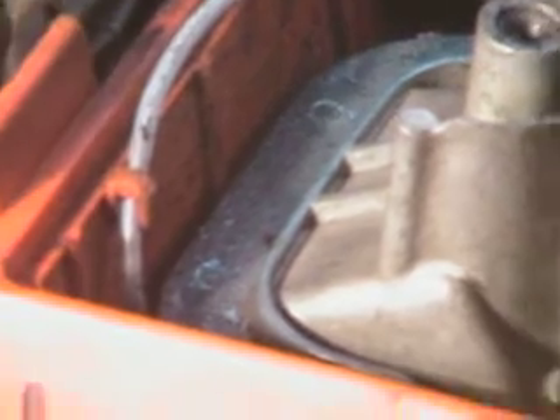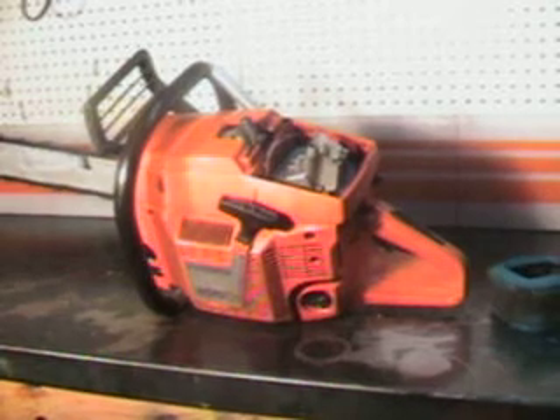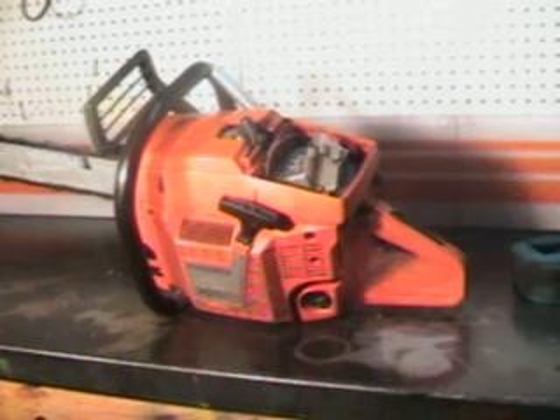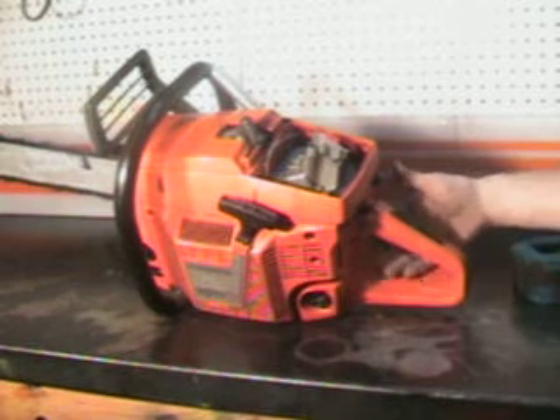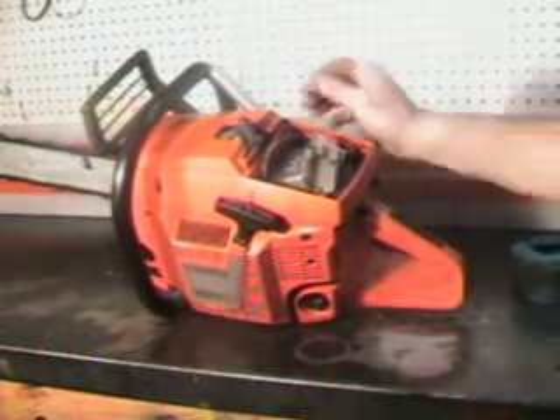Starts usually on the first pull. Got the large hand protector and foot pad, which you'll be using the foot pad on to start this monster on the ground — it's a very big saw. You'll place your foot in the pad there and start it on the ground.